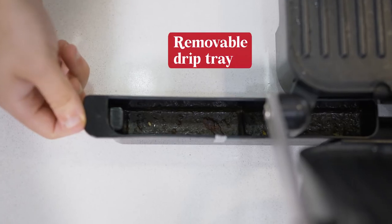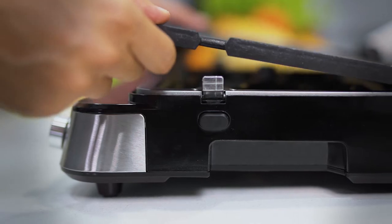When you're done, remove the drip tray and release the plates with just the push of a button for easy cleaning.